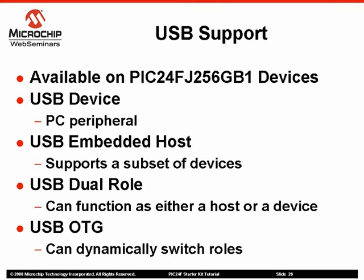An advanced application can be a USB dual-role device by acting as either a device or an embedded host. In addition, the PIC24F devices support USB on-the-go, which allows an application to switch roles on the fly without manually changing cables.